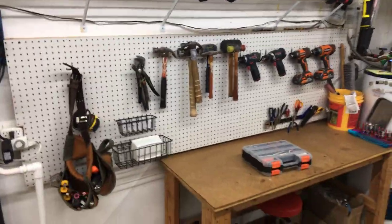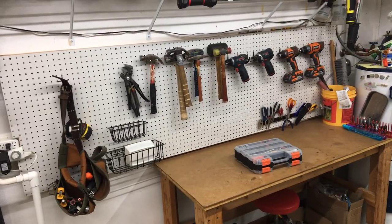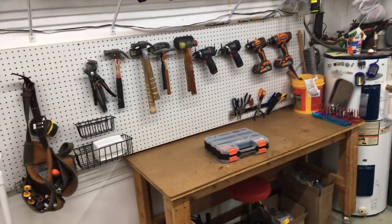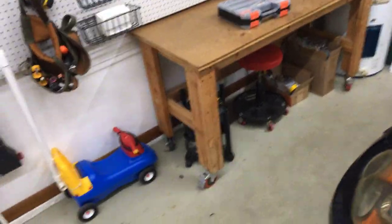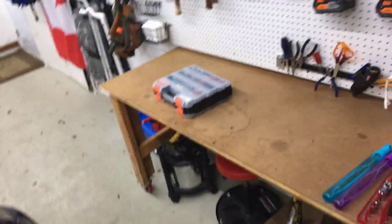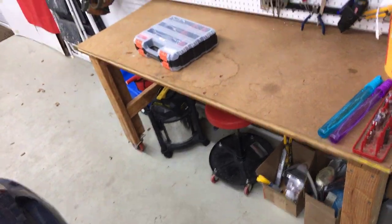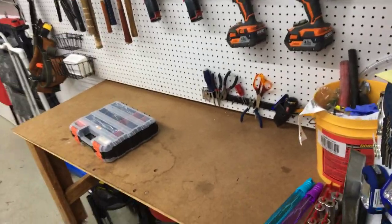Over here is a new section I added recently, within the last two months, so it's not as dense because it's still a work in motion. I moved a table I built on casters from over behind the car to over here — I really like the access better now. I can come right in, roll out the chair, sit down, and do something really quick.